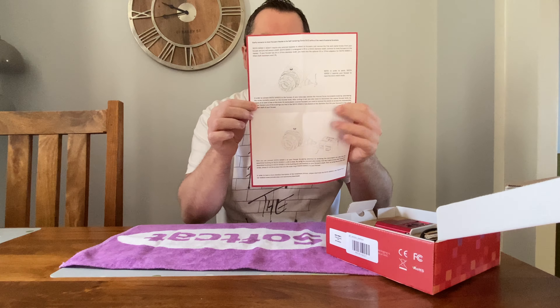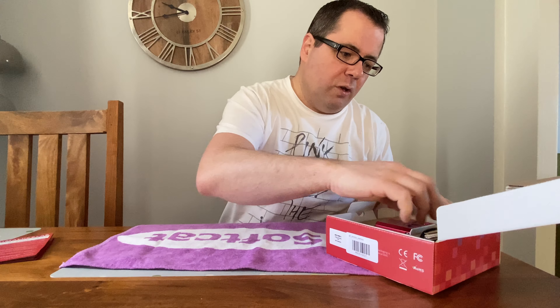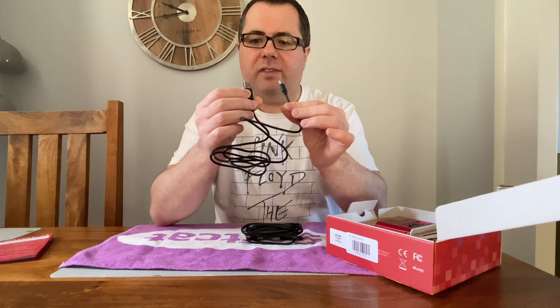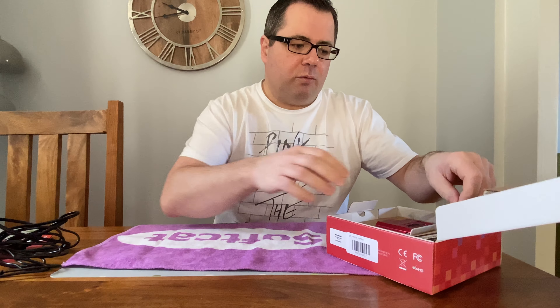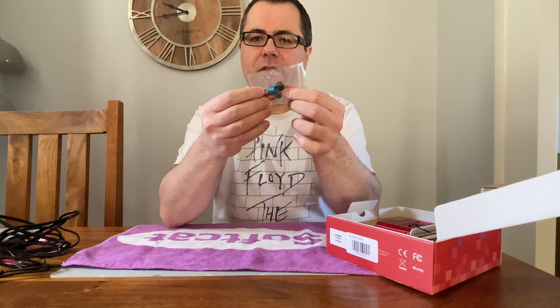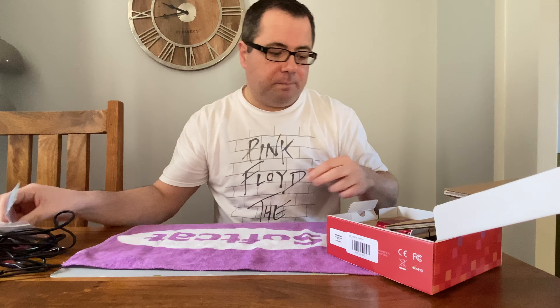Let's have a look at what we get in the box. There's a small quality control card and a little guide about how to attach it to a focuser on your telescope. We get two cables: one is a USB-C to USB-A, and one is a power cable with a cigarette lighter at the end. We also get some focus collar adapters in various sizes and widths, plus some Allen wrenches and small grub screws.